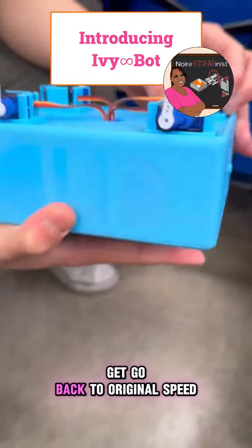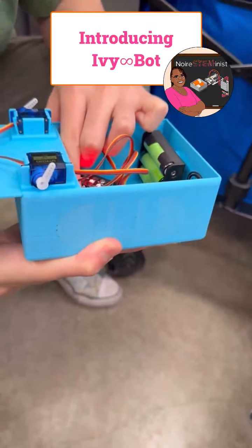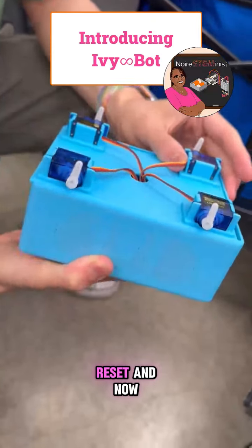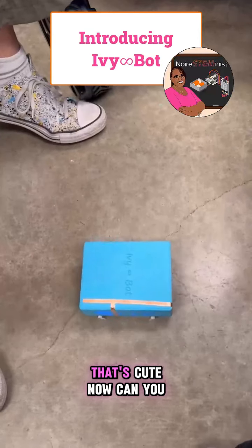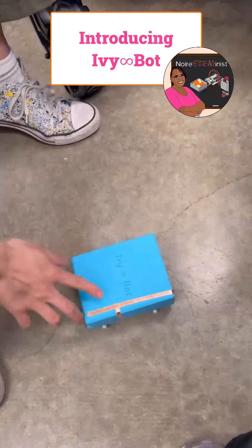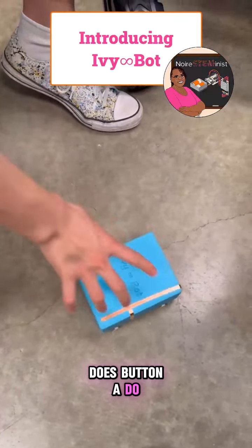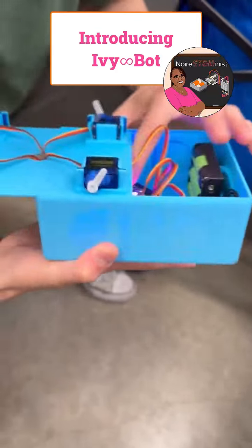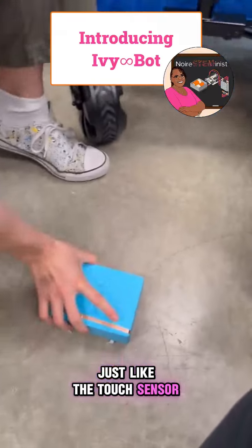If you want it to go back to the original speed, do a long press on button B to reset. Now you can touch it and it moves at normal speed again. Button A actually does the same thing as the touch sensor — so button A changes the behavior just like the touch sensor does.